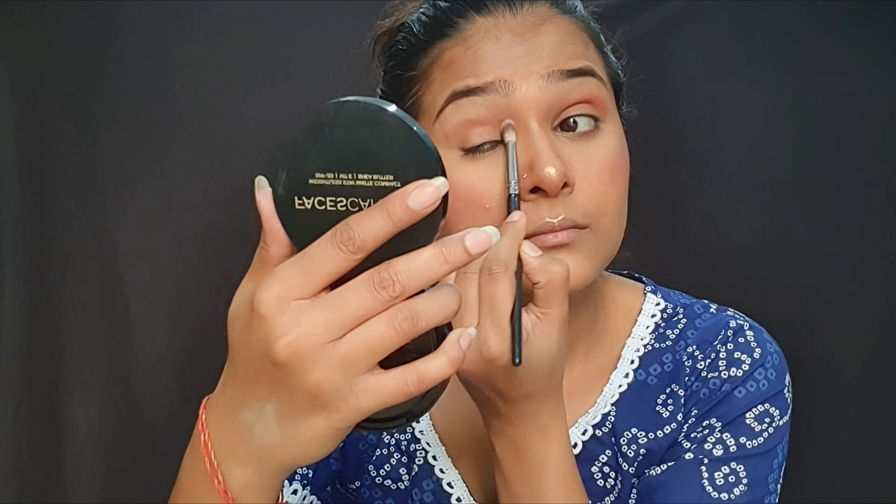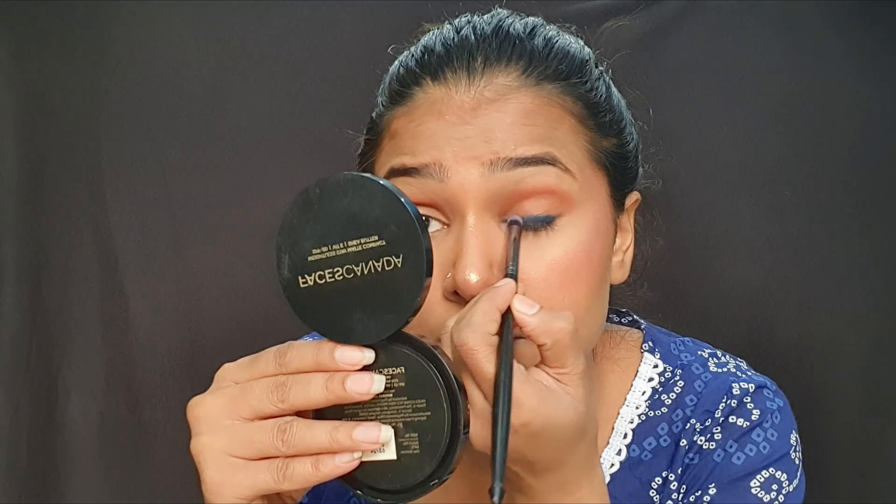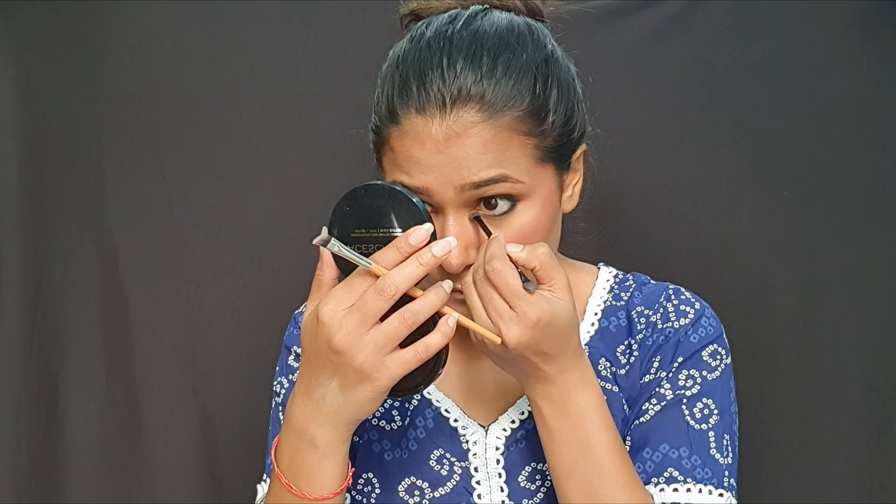Then we will conceal our eyelid and lock it with powder, then define the crease with brown color. After defining the crease, we will apply liner, then apply blue color and blend it evenly. We will apply black color and highlight the tear duct with a light color, and highlight the brow bone.